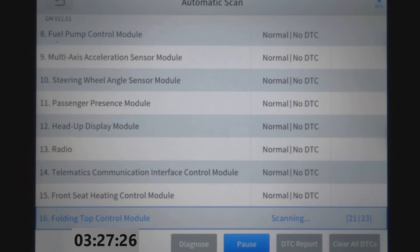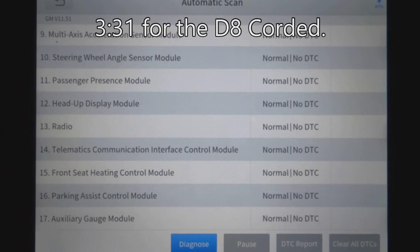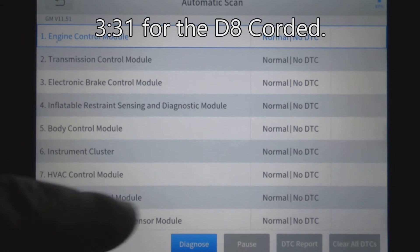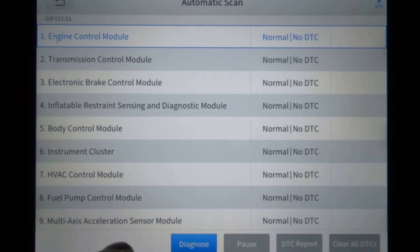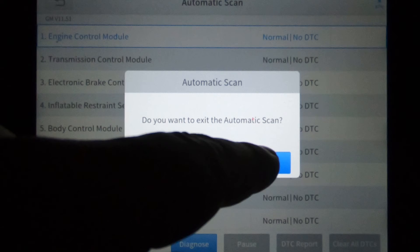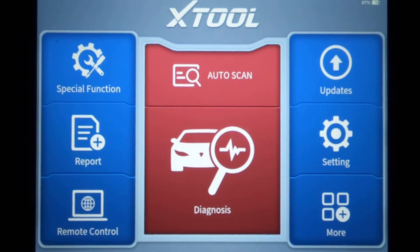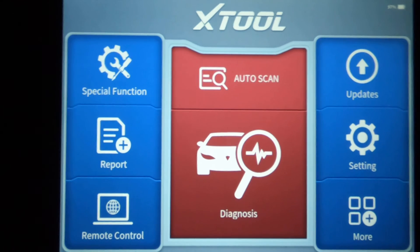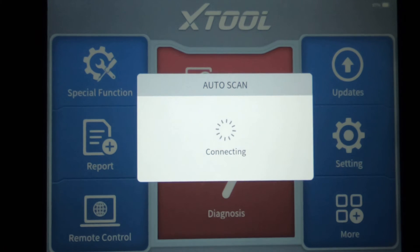One of the things a lot of people say they have issues with is whenever you have a lot of PIDs and you're looking at a lot of live data. It just finished — we have 17 modules total. I've got to get completely out of this so the other scanner can communicate, since they're on a splitter. I want to exit right back to the main menu. Now we're coming over to the Bluetooth version — we're going to do the same thing and hit auto scan.